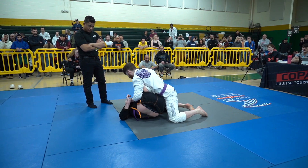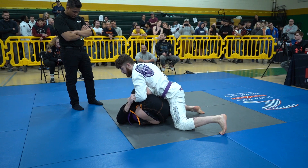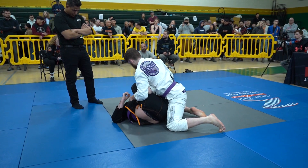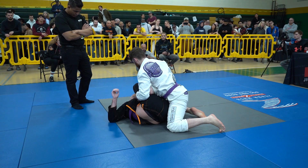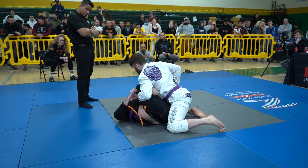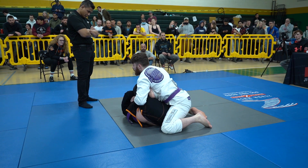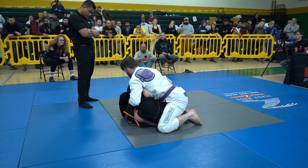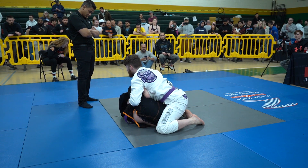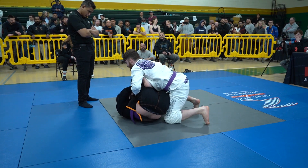Tyler definitely looks like he's going for the inversion with that underhook grip on the leg, but he does have the same side sleeve as Nick. He's potentially going to use that to sweep over if he can collect the other leg. It's going to be hard with the way Nick is pushing those hips in though — he's got that nice hip pressure leaning forward, which makes it really difficult for Tyler to establish any clean guard from the bottom.